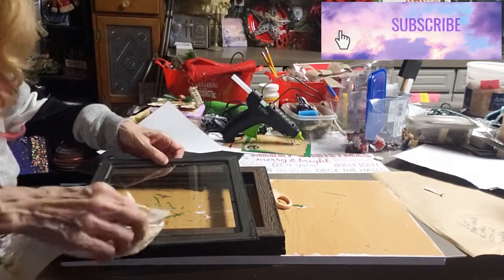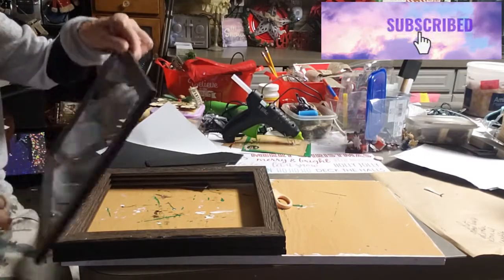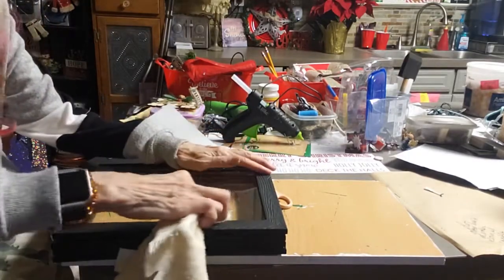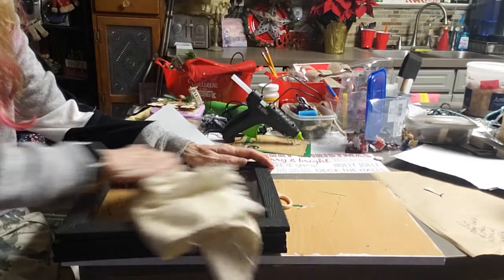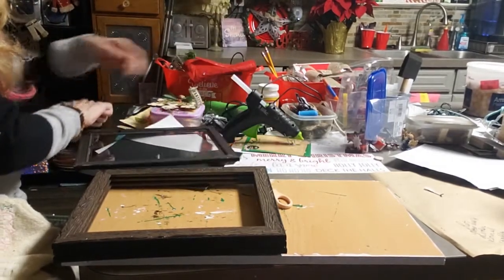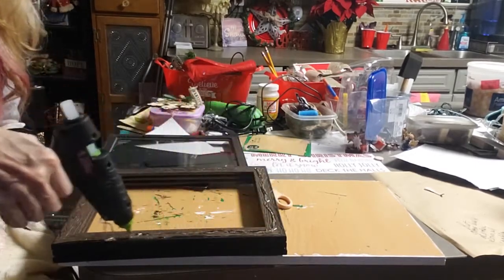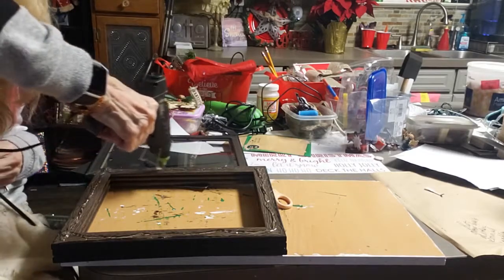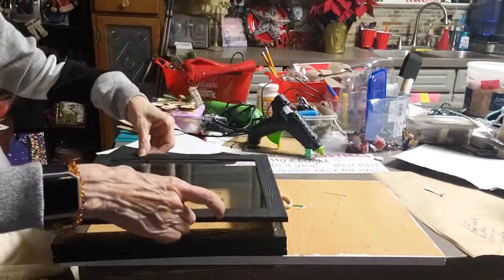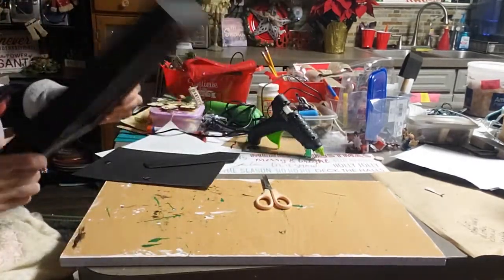Hit that subscribe button — it's up at the right. We'd love to have you join our family. I did get all excited about this one and made it. I put the Jingle Bells in, but I forgot to cover that last back piece, so I had to go back in — which you'll see later in a picture — and covered the back of that board with some paper from Hobby Lobby. So I'm gluing this top one on, flipping it over and pressing on it real tight to make sure it gets a good seal.